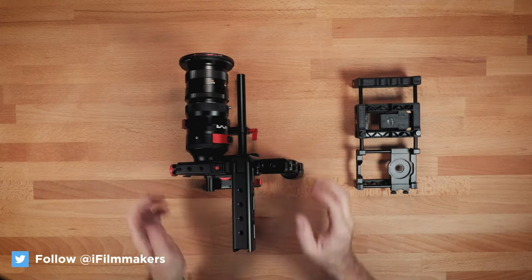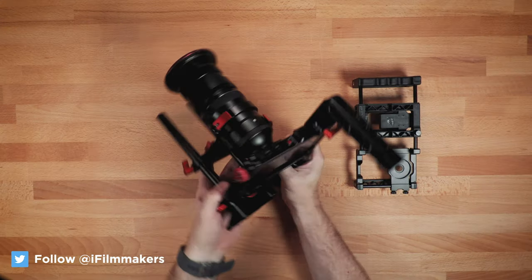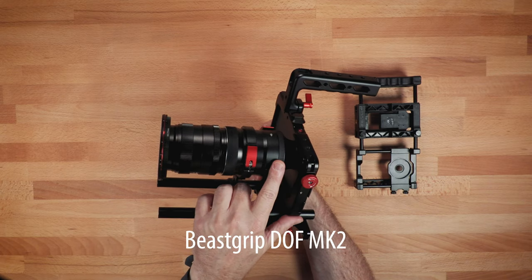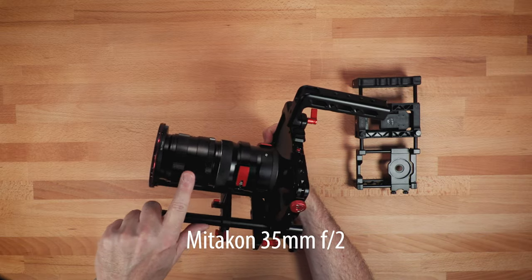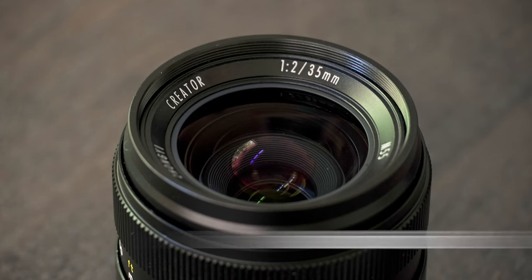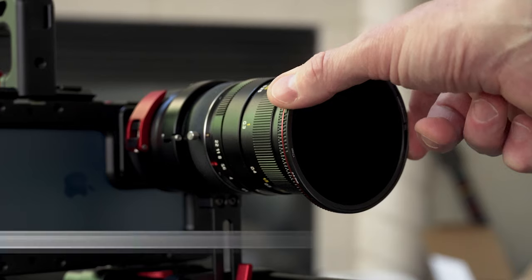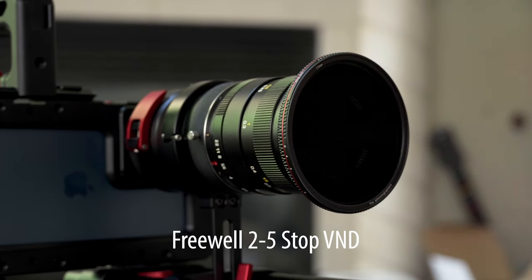Hey guys, Blake Calhoun at the workbench today looking at some new gear. This is the Beast Grip Cage — the Beast Cage. I've got the DOF MK2 connected to a Miticon 35mm full frame EF mount lens, and I've got the Freewell Variable ND on here. It's a 2-5 stop.